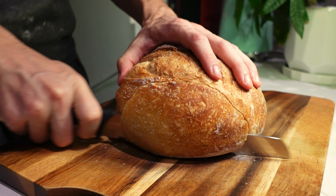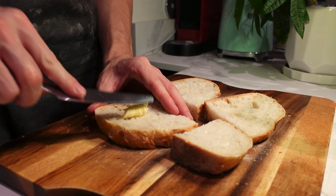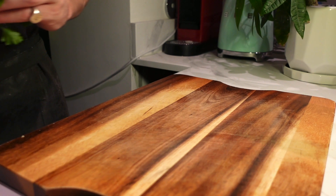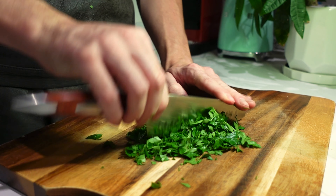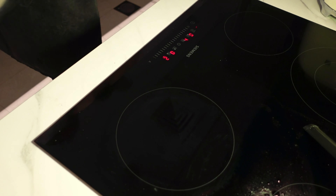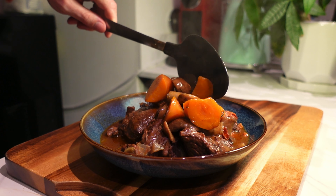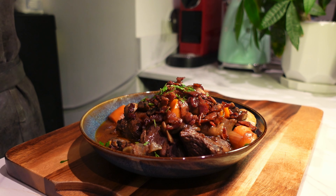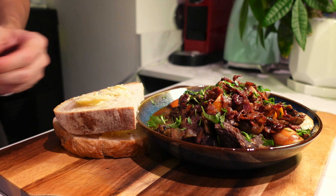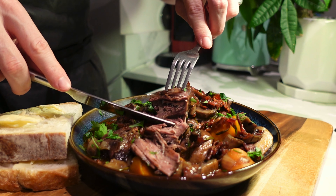Leave that to simmer while we slice some crusty bread, cut it in half, and spread over a generous amount of French butter. To garnish, roughly chop some parsley and then we're ready to serve. Into a bowl goes our beef bourguignon, topped with a little more bacon and mushrooms — looking divine — a little parsley on top, crusty bread on the side, and just look at that beef falling apart. There you have it, the delicious beef bourguignon.